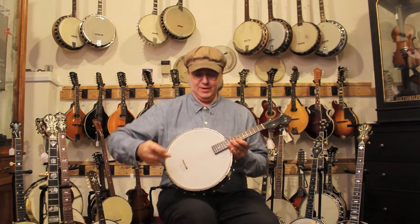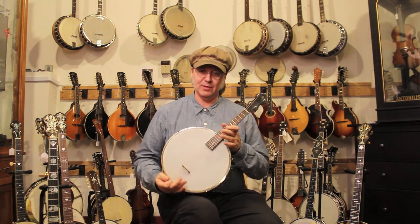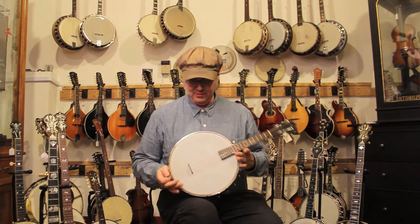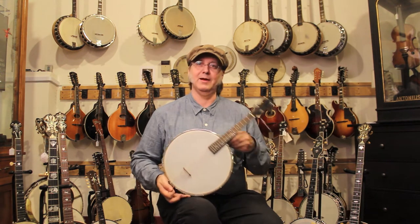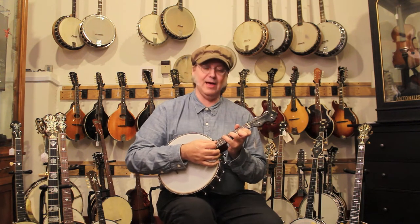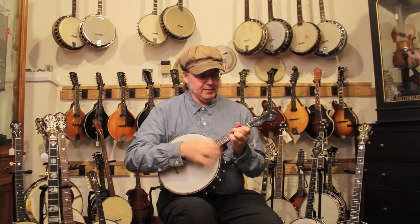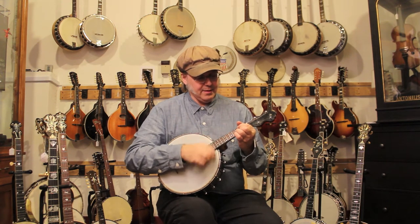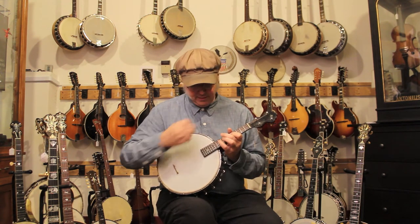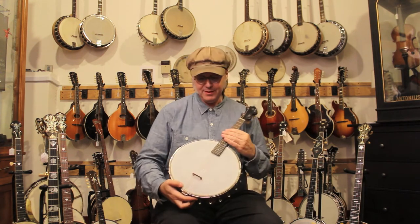So they took the next obvious step and took four of them off. And around 1912, 1915, came out with something called the tango or melody banjo. What this is, is a mandolin banjo but with only four strings. It's still in mandolin or violin tuning, and it's just loud as heck. And it really cut through, but it's a little bit obnoxious.